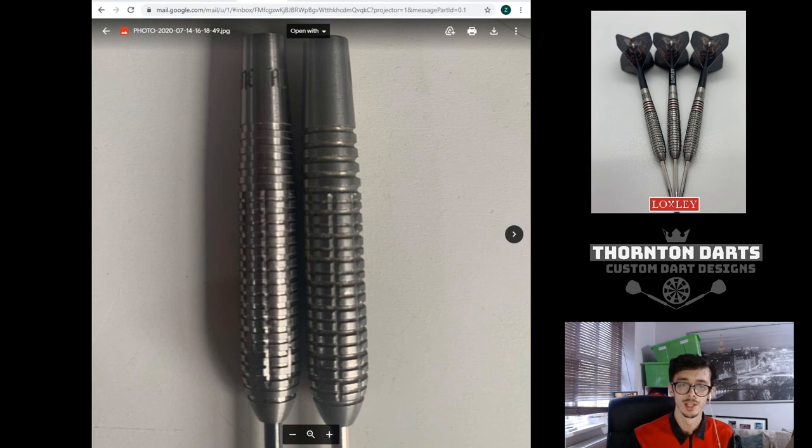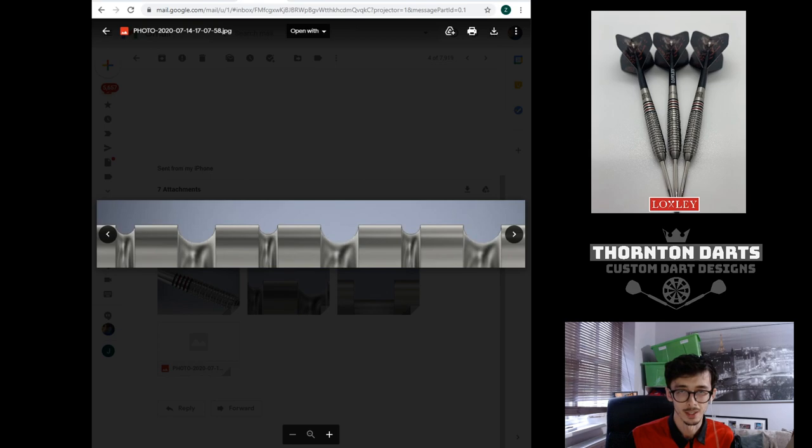I wanted to understand the differences. The ones on the left are his newest set, and he obviously won his PDC title with the ones on the right. I wanted to understand what the main differences were and what Ryan preferred out of the two, because I was quite interested in the first set to be fair. Now you might be thinking I'm crazy — the darts look absolutely identical. Well, I thought similar when I first saw them, but when you look close up at the grip there are some subtle changes.